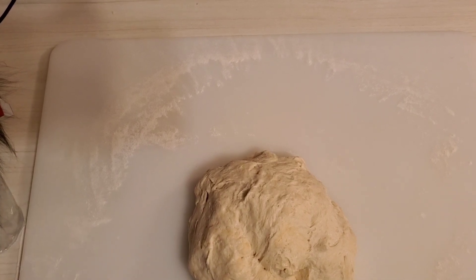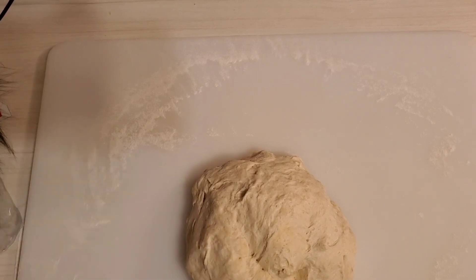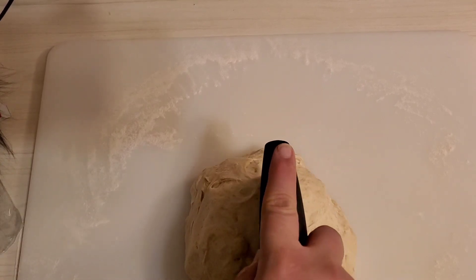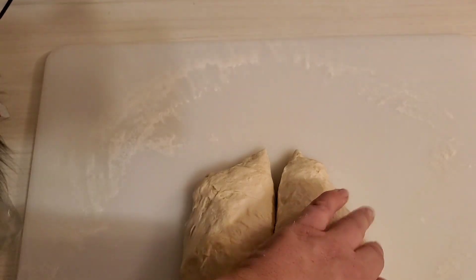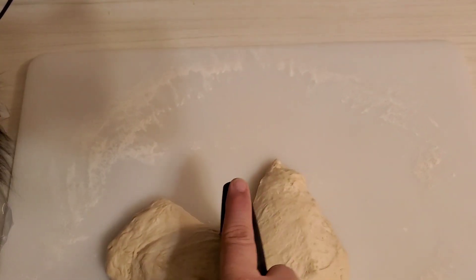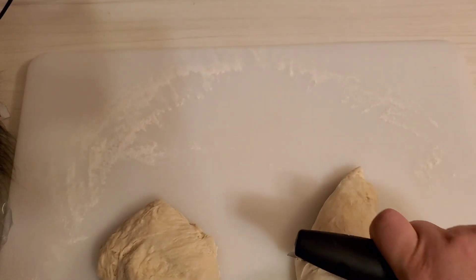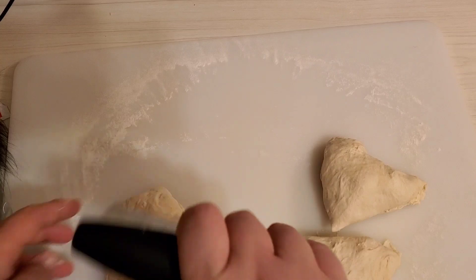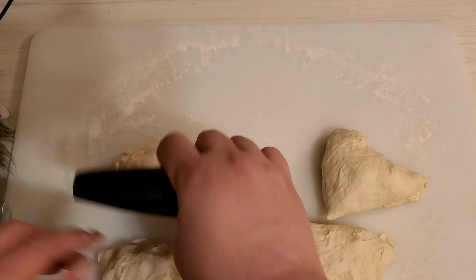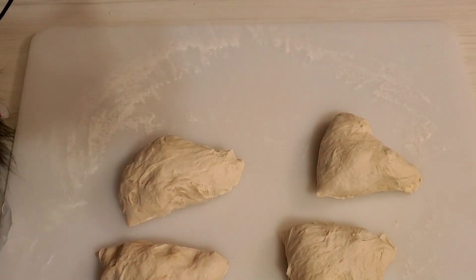Okay, I had a few issues so I kind of redid everything. I've got my dough here, it's risen for about 40 minutes. I'm going to try to make this into eight pieces. I'm going to cut it — it's still a little bit sticky and that's a good thing. There we go, I cut it in half, then in half again — doesn't have to be exact — and that's four pieces. I'm going to cut it in half again.